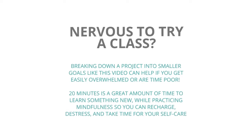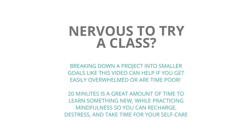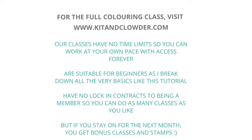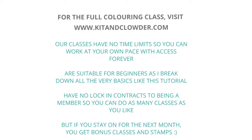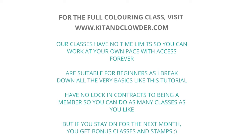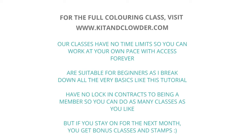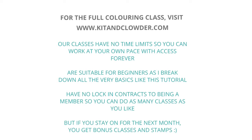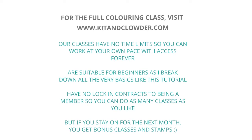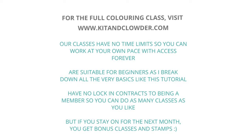If you're already a class member and you haven't started this lesson yet, consider starting with this one here today. Breaking down your classes into small little goals is great if you're feeling a little bit nervous or even if you're a little bit time poor. Even just putting aside 10 minutes to color is all you need to make a start, learn something new and take a mindful break for your self-care to recharge and de-stress. So let's go ahead and jump on in.